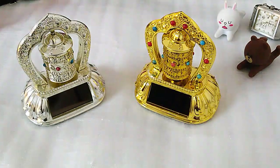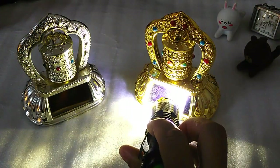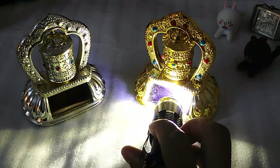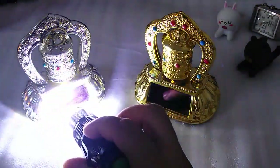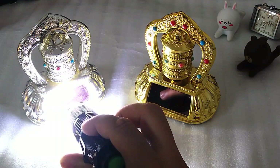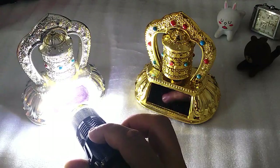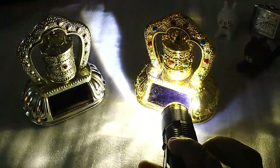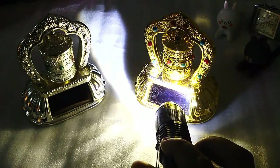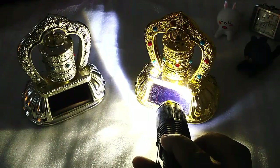If I light it up here with the torch, as you can see it starts to move. I'm not sure about the exact mechanism, but the solar panel is very responsive — it can even run on this light. This is the old one, not working as well, but once you give it a little touch it will run even longer after you move the light away.